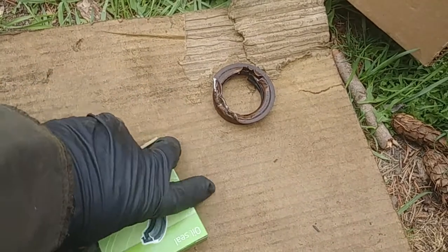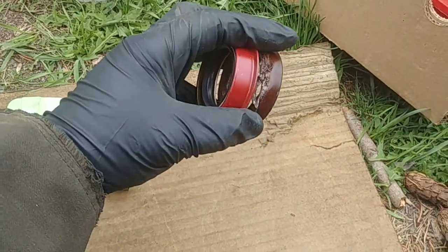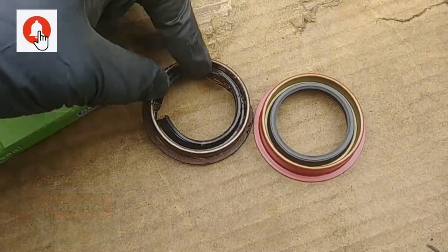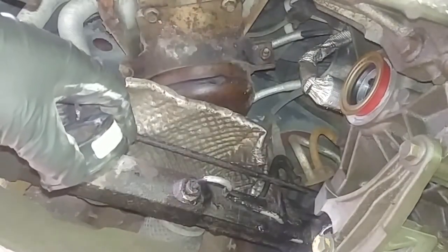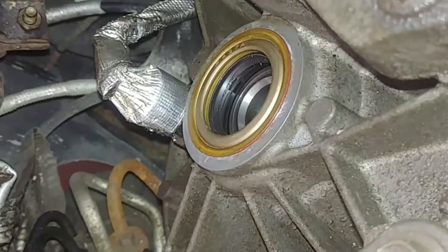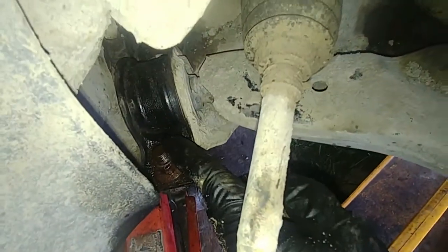Before installing the new seal, always compare it to the new part you purchased. Check the outer diameter, inner diameter, and thickness — make sure the seal is identical. That's very important because sometimes you can get a wrong part even if it looks correct. Place the seal in position. I applied a little sealant because around the edges of the housing there is a lot of corrosion. Drive the seal in with a hammer carefully, using a piece of metal or plastic pipe. I'll put a link in the comments to another video showing seal installation.